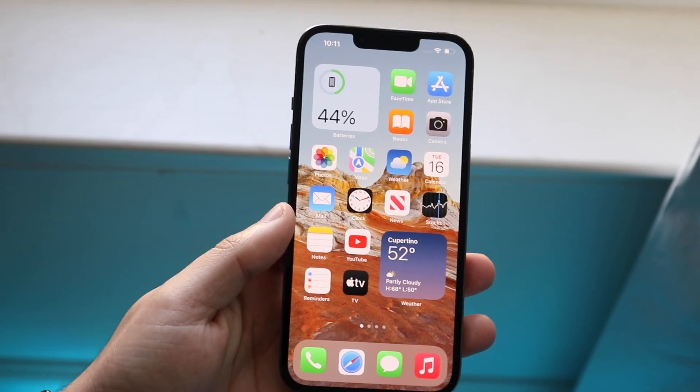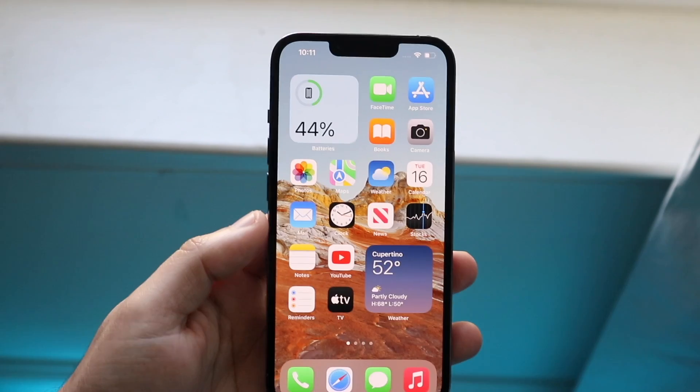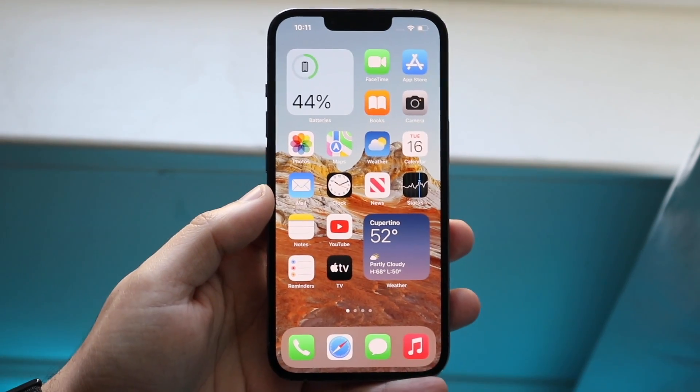Welcome back everyone. I typically make one of these types of videos every year. There are so many different ways to clear storage on your iPhone.